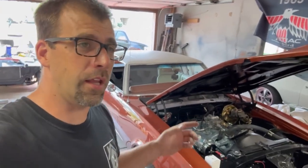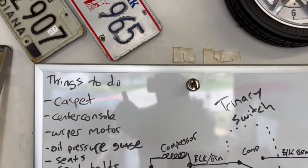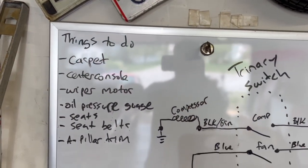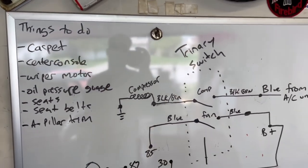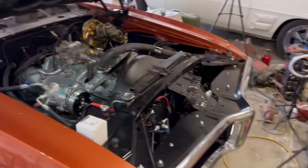Today we're making the wipers work here on the Great Pumpkin. I have a list up on my board — we only have a handful of things left to do and this car will be finished. The list includes carpet, console, wiper motor, oil pressure gauge, seat, seatbelts, and A-pillar trim, plus probably a couple small things.